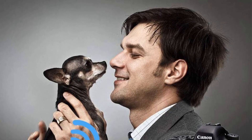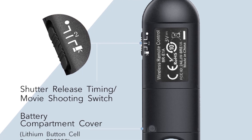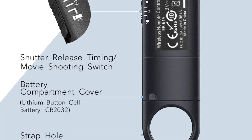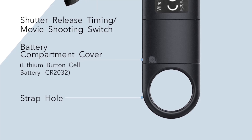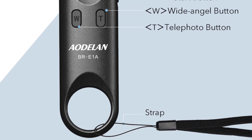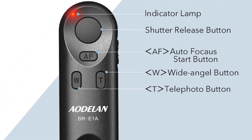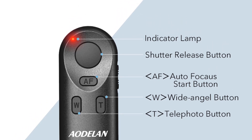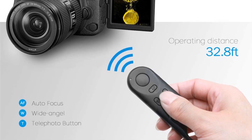This remote control eliminates the need for physical contact with the camera when capturing images, which can be particularly useful in scenarios where the photographer needs to be in the frame or when shooting long exposure images to prevent camera shake. The wireless aspect enables capturing shots and moments without having to rely on a timer or another person to press the shutter button.